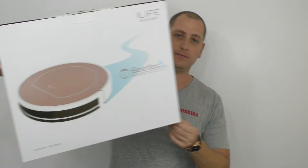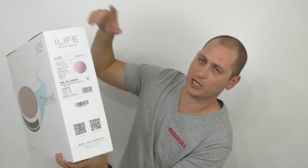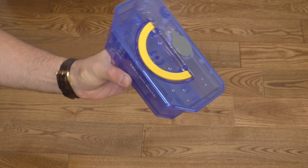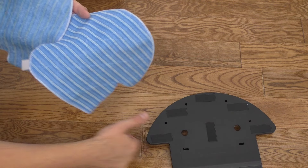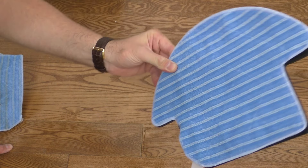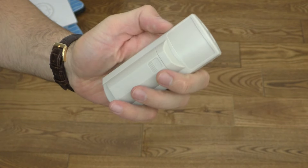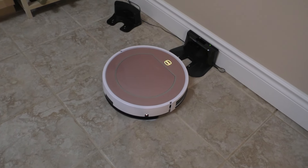The V7S comes in a large box with a picture of the vacuum on both sides and some specifications. Inside you'll find the vacuum cleaner, a blue water container — yes, this vacuum can also mop — and two blue mopping pads that stick onto a plastic pad which connects to the back of the vacuum. You'll also find the remote control, the English user manual, and the charging base so the vacuum can charge itself when the battery runs low.